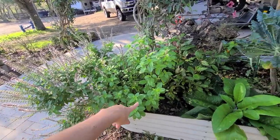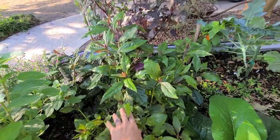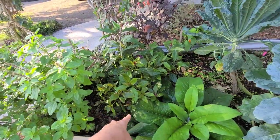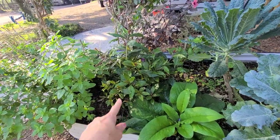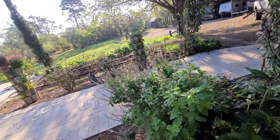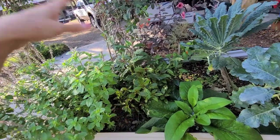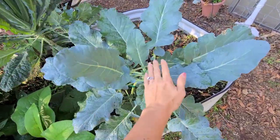Over here I have what's called an Okinawa spinach - I'm probably pronouncing that wrong - but it has just taken over this garden so I trimmed it back for the second time. I'm thinking of actually pulling this out and transplanting it; these are very easy to propagate. We just don't eat enough of it and it can grow wild. Over here we have some broccoli that's coming in - really excited about those.